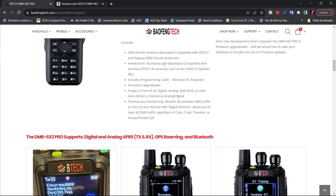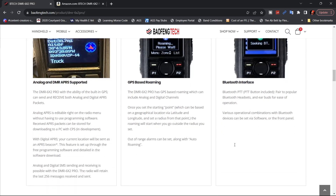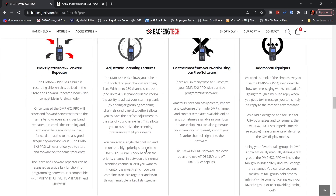You have the Kenwood K1 accessory jack for microphones and programming cable. This is APRS supported, both analog and DMR. GPS-based roaming. They do have Bluetooth, which is what that little push-to-talk button is for. You can customize your display for either daytime or nighttime style. They give you different scanning features and some other highlights for the radio.